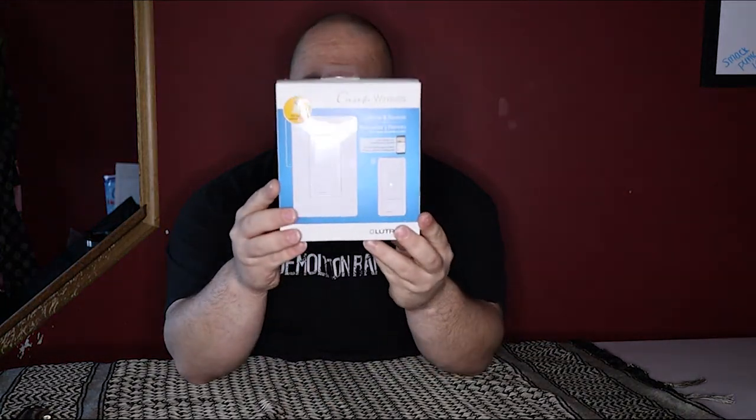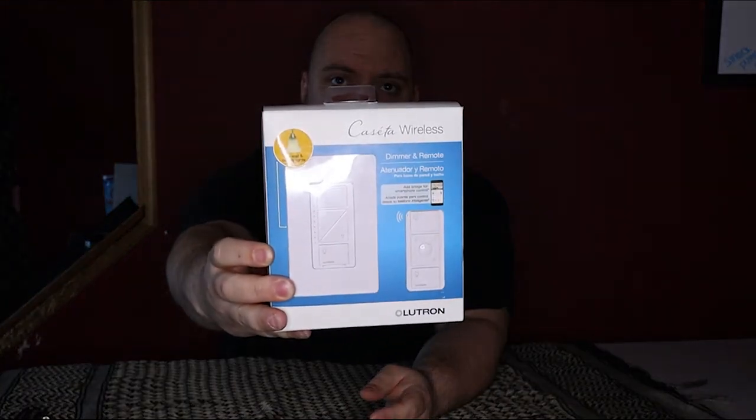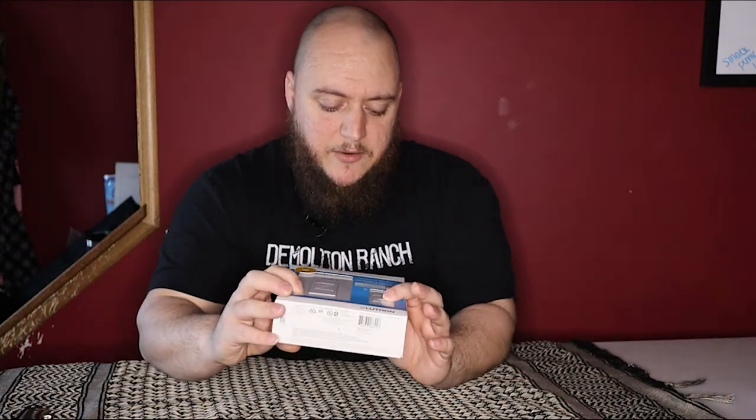What's going on guys, Matt here with TNN Product Reviews coming back at you with another review and unboxing. We're going to do something a little different today — I got some products in from Lutron. What we're looking at is the Lutron Cassetta wireless smart light switch and Pico remote, so let's open this up and see what you get in the kit.